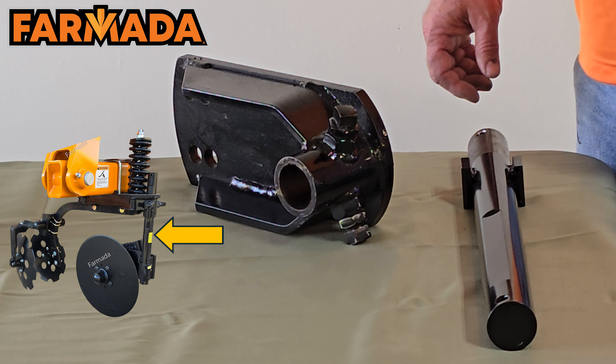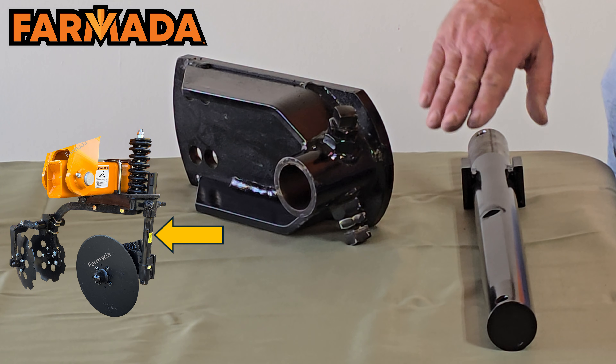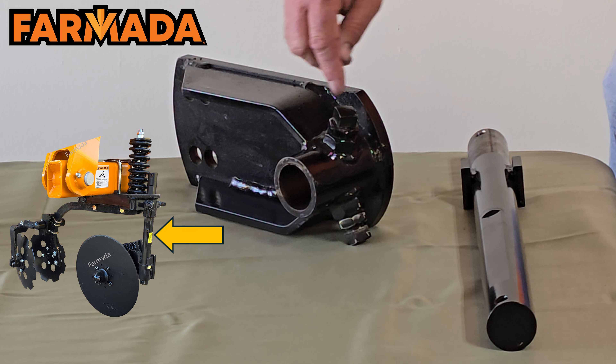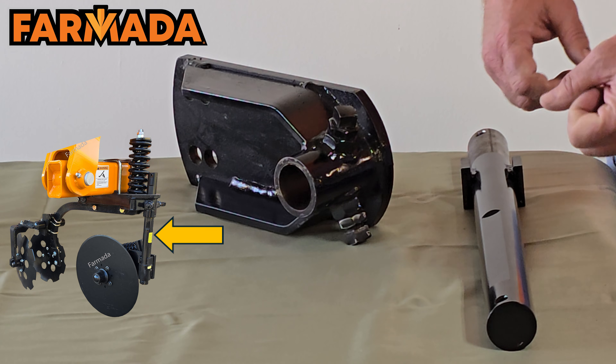Starting at the front of our row unit, we offer an inch-and-three-quarter high-strength shaft for our coulter mount. This shaft has a flat spot machined into it that aligns with one of the two set screws, helping to keep that shaft from rotating and sliding up and down.